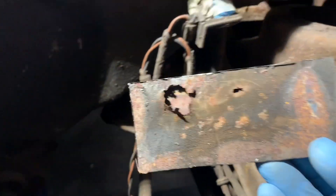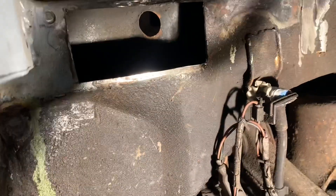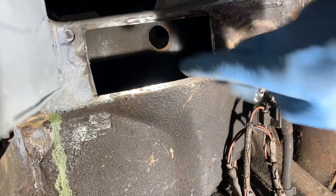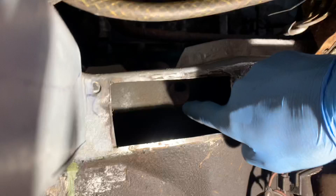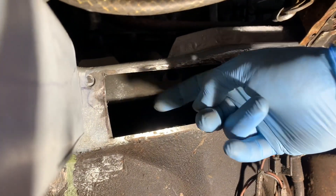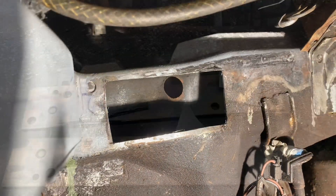So, the moment of truth — what is this patch panel going to look like behind there? Not as bad as I thought actually. One of the reasons it may have rusted on the back like that is simply because there should be a blanking grommet in that hole there, and obviously when you're driving you can just get salt spray spraying on the back of that.